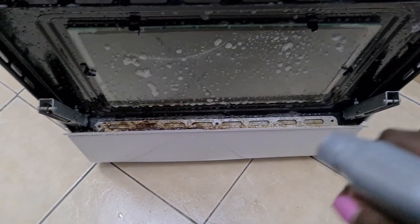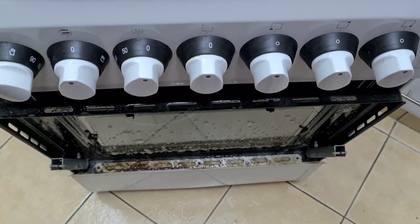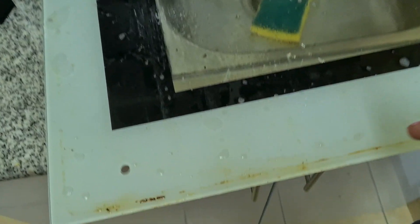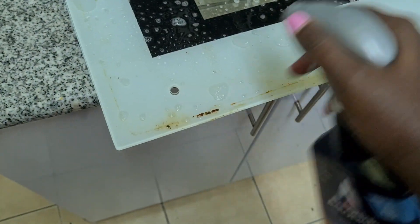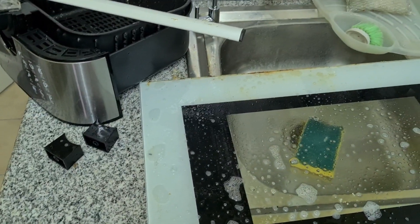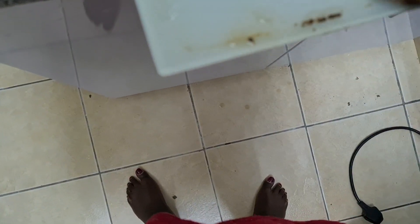I just spray it on the cooker and leave it for a few minutes, then come back. I do the same for the glass — just soak it with the degreaser. Over there you can see I've never opened this place since I bought this cooker, so this is grease that has been here for about six or seven years since I started using it.